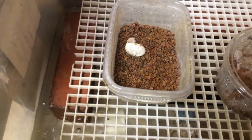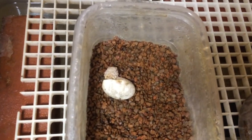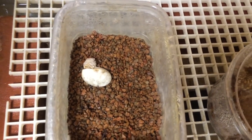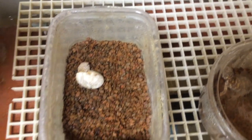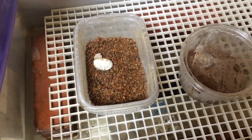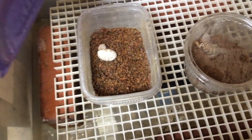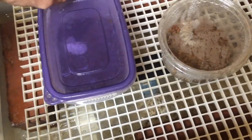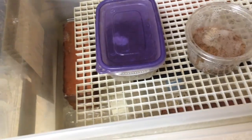Here you can see there's a baby that is hatching right now. It poked its nose out this morning. As you can see, the head is out and it should be out of the egg probably by the end of the day, maybe tomorrow. Then I'm going to leave it in this little container for at least two days before moving it into the nursery.